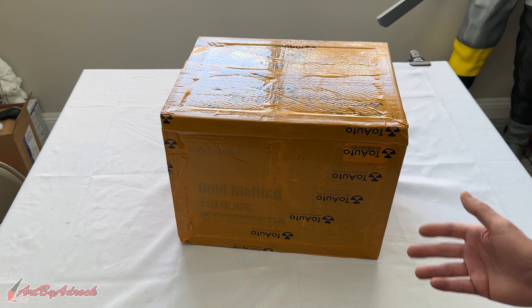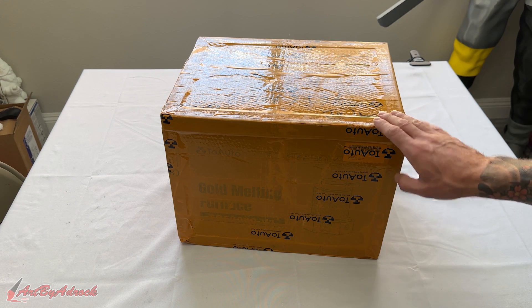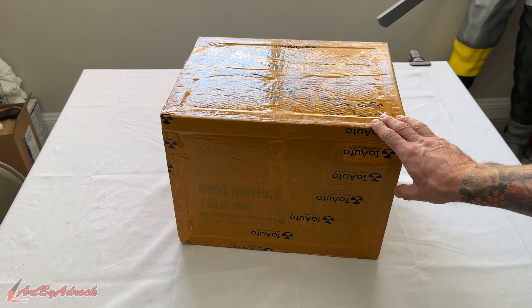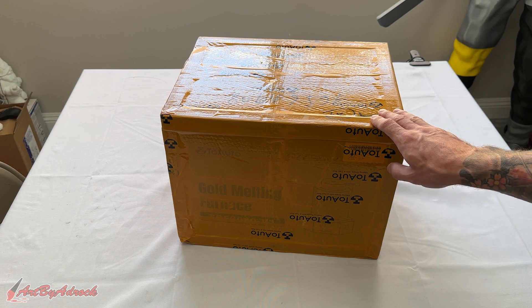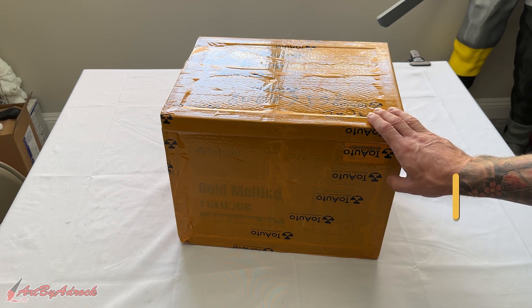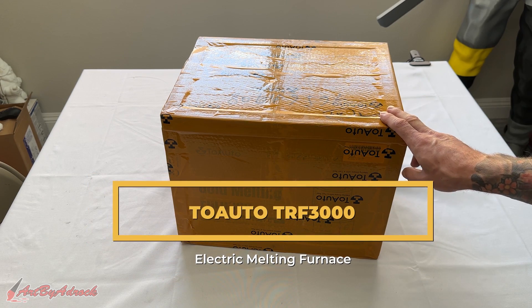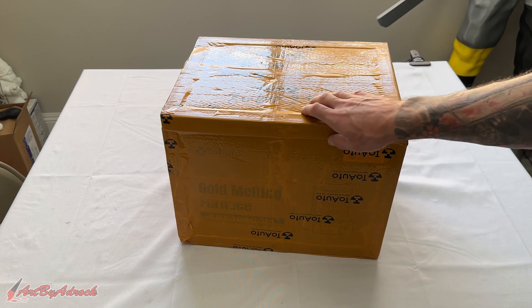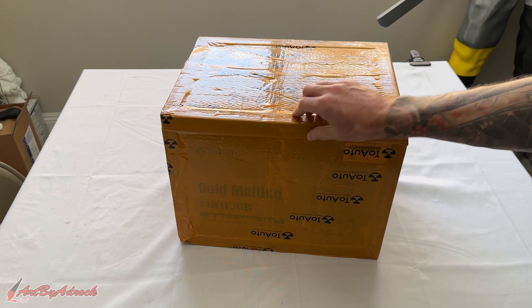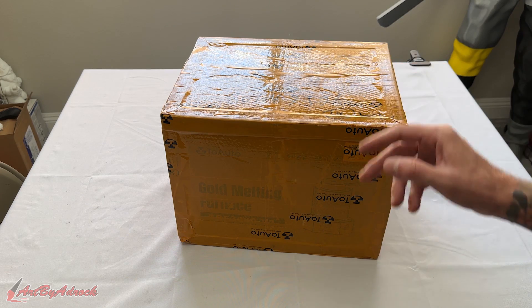Welcome back to the channel. About three years ago I tested out the two auto electric melting furnace, and to this day it's still going strong. Today we're going to be looking at the upgraded version — this is the TRF 3000. I'm going to go ahead and get this unboxed and opened up, and as you can see this is taped up pretty good, but we'll see what's inside and try this out.